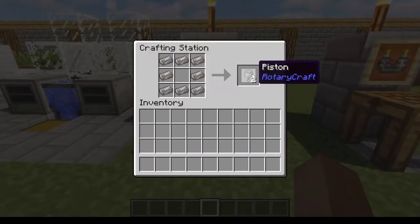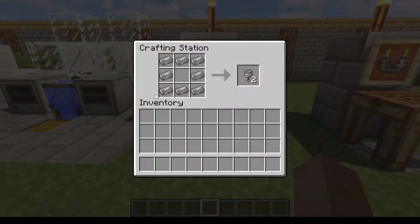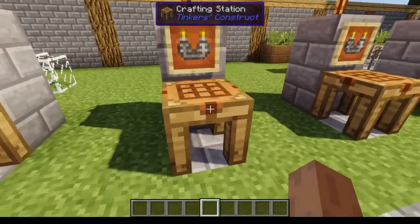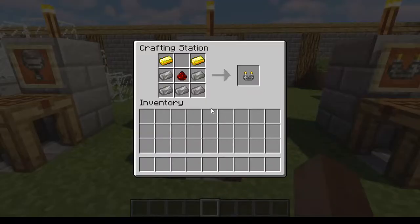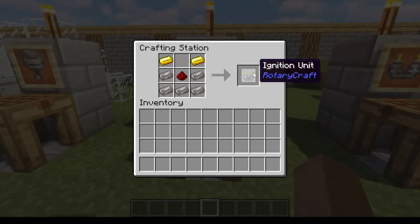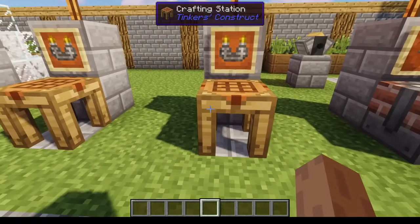The first one is the piston. You get two of these per crafting recipe. It requires eight HSLA steel ingots in kind of a chest shape around the center of the crafting grid. You're also going to need an ignition unit: two gold, five steel ingots, and one redstone gives you one ignition unit.